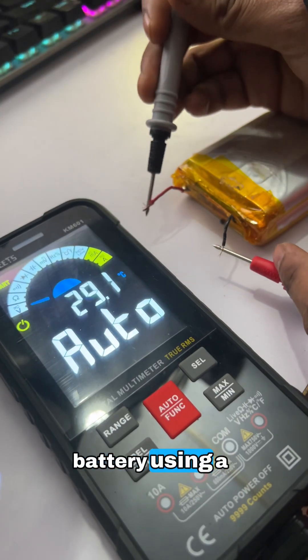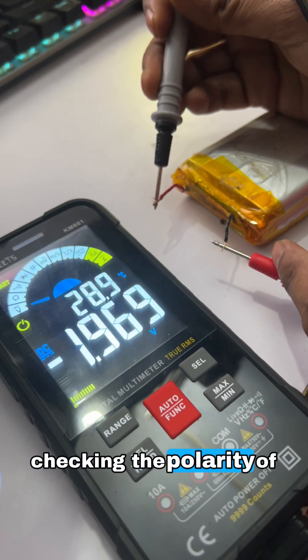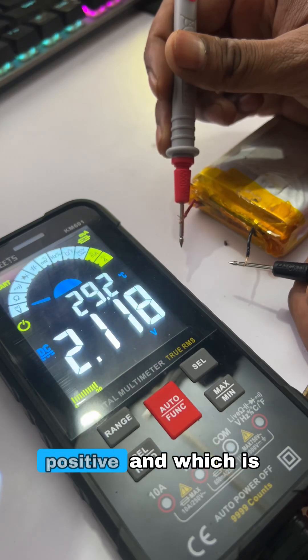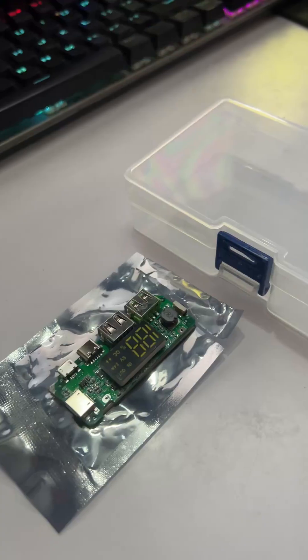I started by testing the battery using a multimeter, checking the polarity of the wires and measuring the voltage. This step ensures I know which terminal is positive and which is negative.